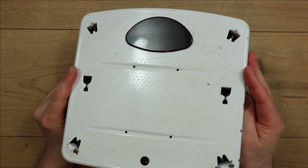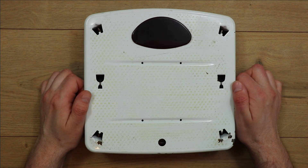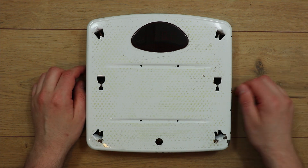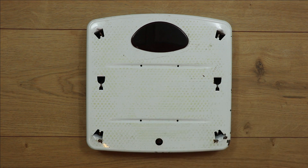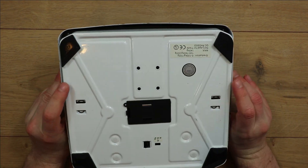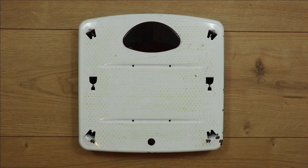Hello again. This is going to be a quick teardown video of this pretty worn-looking set of bathroom scales. I replaced these recently because they're just not giving an accurate weight at all anymore — it can vary up to about 4kg. Sometimes I use these to weigh parcels to send, so they're obviously no use for that. I thought we'd have a quick look inside, see how this thing works, and pull out any useful bits before I chuck the metalwork out for scrap.